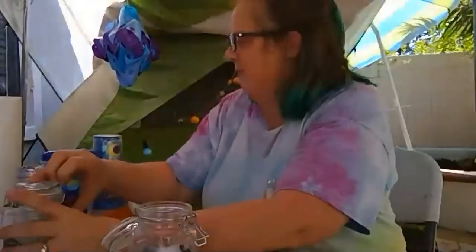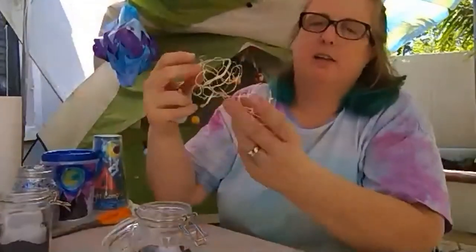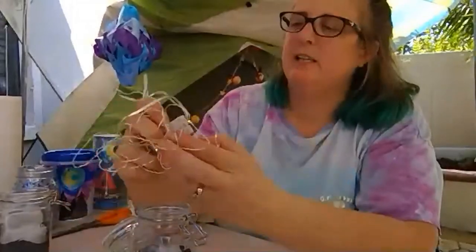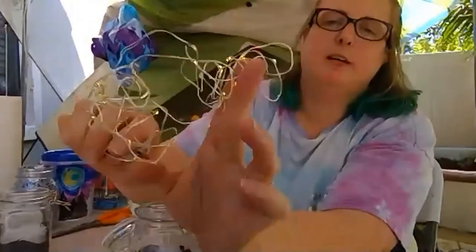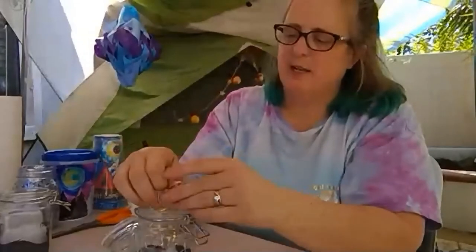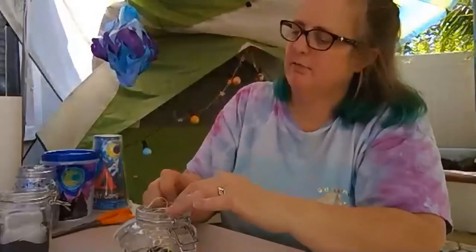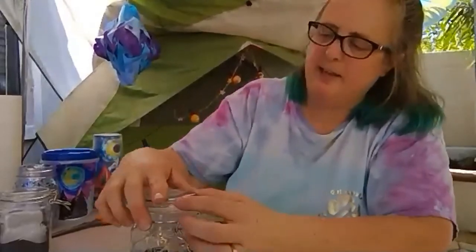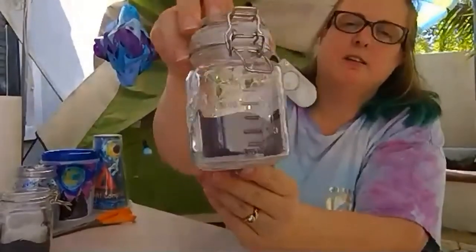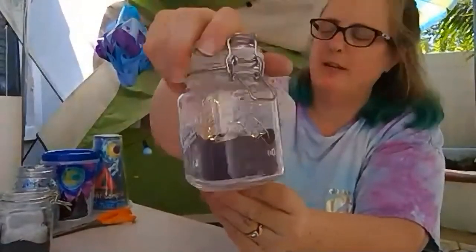I'm going to pull it out of this other jar. I just have a string of little tiny LED lights — you see them all lit up there? If you have little tiny ones like that and put them in the jar, it looks like a starry night up above the skyline that you made. And that's another cool little lantern you could have in your tent or your blanket fort.